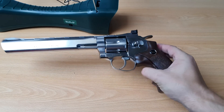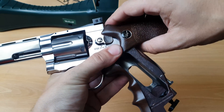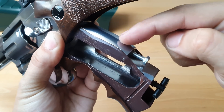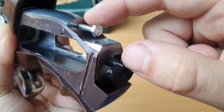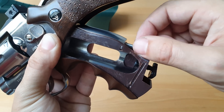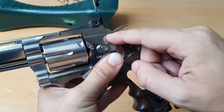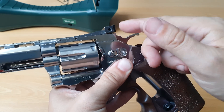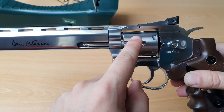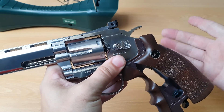Hey everyone, Happy Dude here. Does more tension on the spring mean more FPS? Let's find out. The idea is that by placing a nut inside the Dan Wesson and turning it, you get more spring tension, so the hammer hits harder onto the valve, opens it more and longer, giving the bullet more power and therefore a higher FPS.